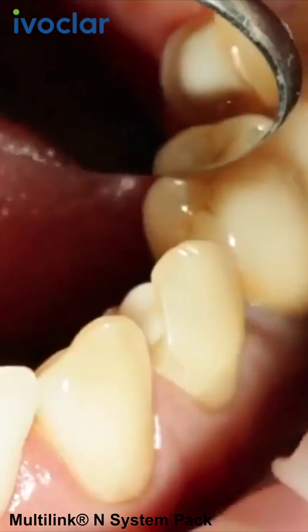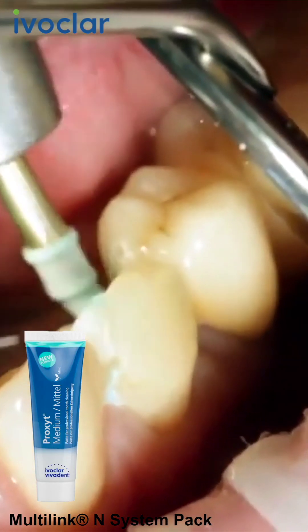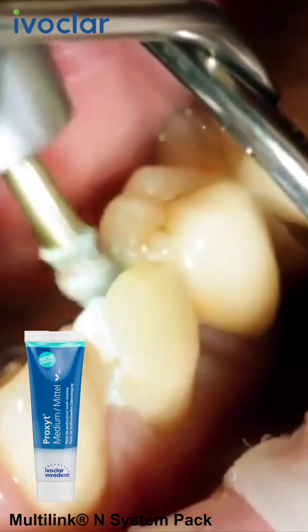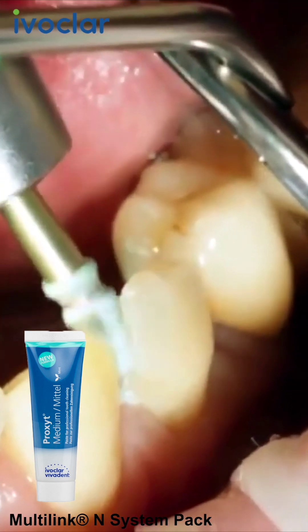Remove the temporary. If necessary, clean the preparation with a polishing brush and a fluoride-free cleaning paste, such as Proxite Fluoride Free, in order to remove any leftover temporary cement.